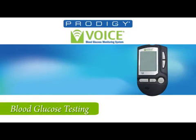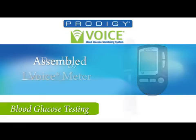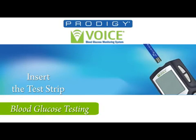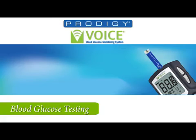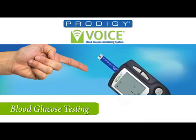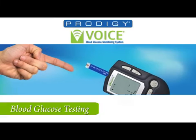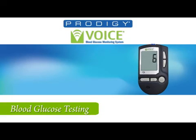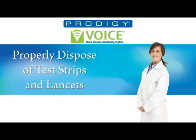Now you are ready to perform a blood glucose test. You'll need your Prodigy Voice Meter, assembled lancing device, Prodigy no-coating test strips, and a tissue. Insert a test strip into the test strip slot. You will hear: 'Thank you for using Prodigy Voice. Today's date, March 17, 2011. The time 11:37 p.m. Please apply blood to the test strip.' Punch your finger with the lancing device, wipe off the first drop, and apply the second drop to the test strip. When the absorbent opening is full, the meter will beep and you will hear 'Now testing.' Your meter counts down from 6 to 1 and reports: 'Your blood glucose: 105 milligrams per deciliter.' Discard the test strip and lancet according to local regulations.